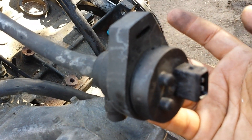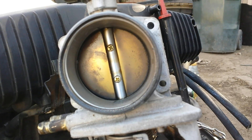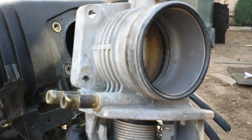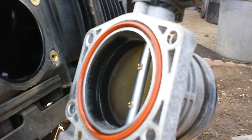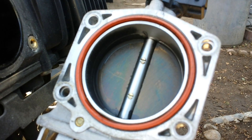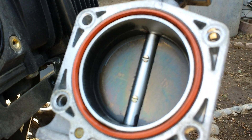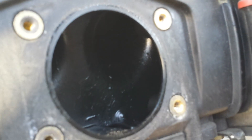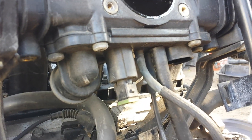I went ahead and removed the throttle body, held by four 10-millimeter bolts. It's a good idea to replace this gasket now, because if it's cracked it's definitely going to hurt engine performance and throw a check engine light.